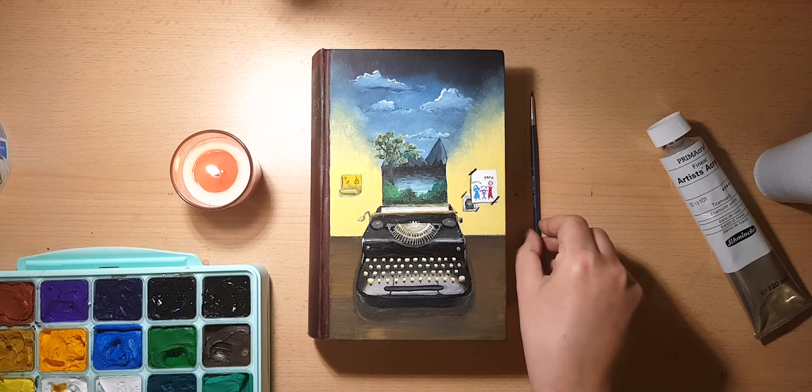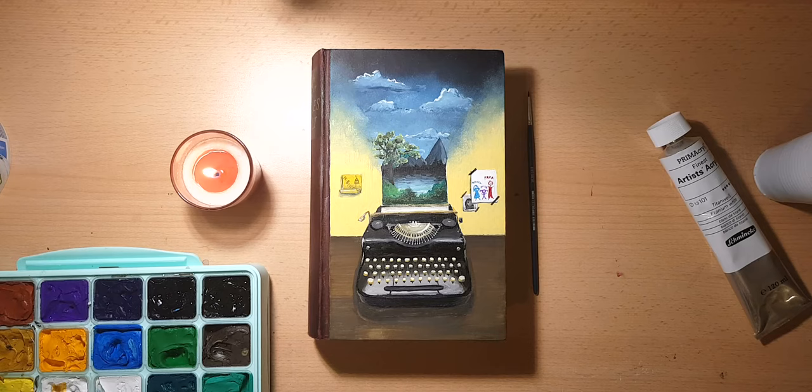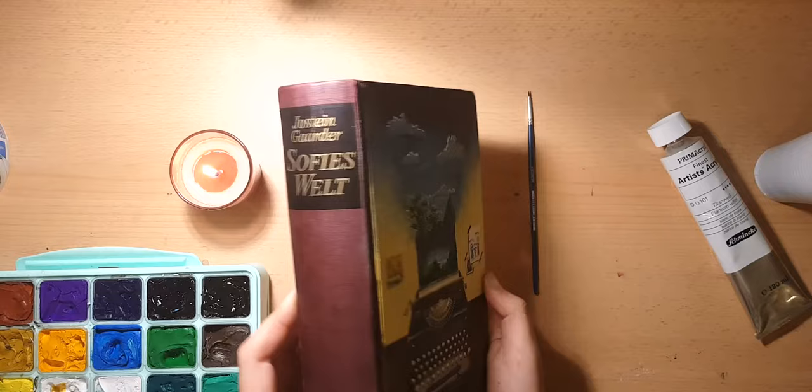And this is it. I quite like it and I feel like it fits the theme of the book. I really hope you enjoyed this video and maybe you even painted along. I really hope to see you again in the next video. Goodbye! Bye!